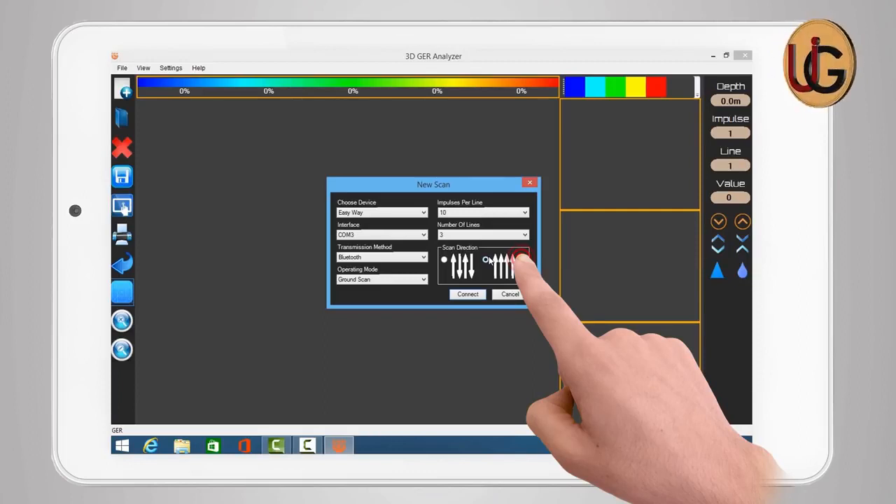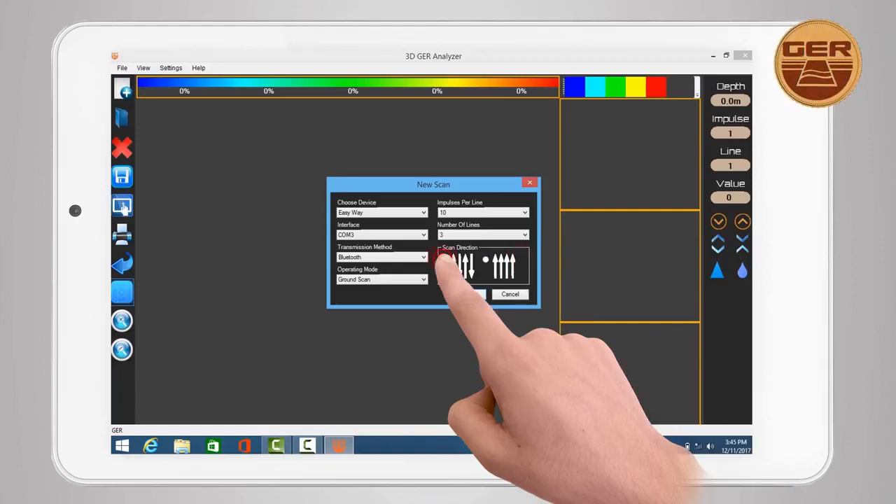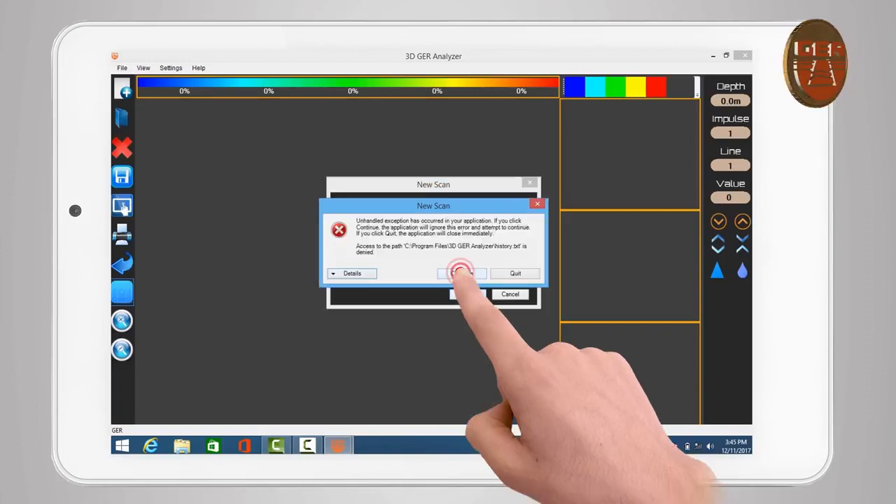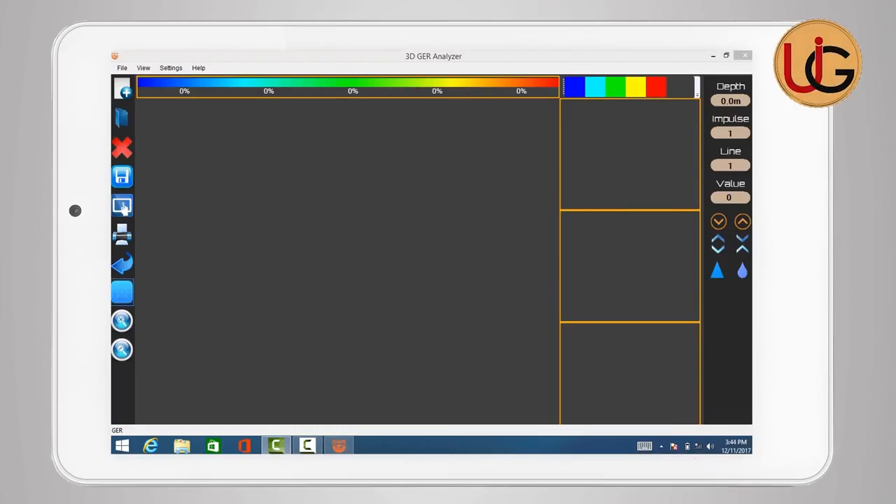There are two methods of scanning: either scan in one direction, or two-way scanning back and forth. For example, choose 2-way scanning. Then press Connect — a warning message will appear. Press Continue to complete the process.